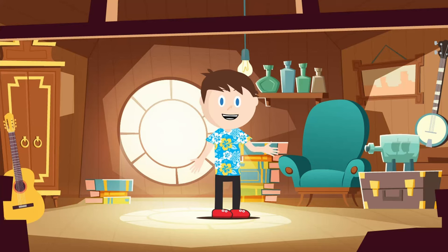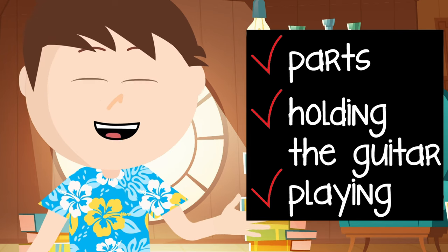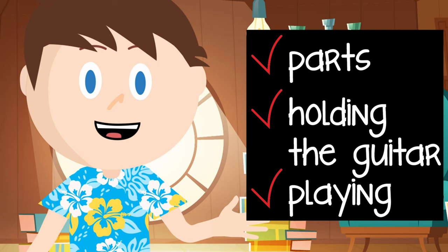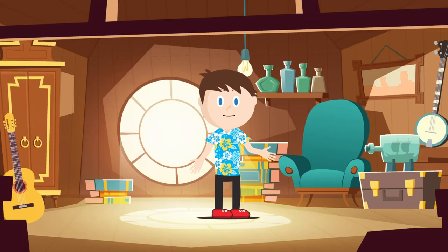Hi kids, my name is Casey and welcome to this beginner guitar series. Today we're going to learn about the parts of the guitar, how to hold the guitar, and we'll even do a bit of playing. Make sure you stick around for the whole video because I want to make sure that you're all set to rock and roll for the rest of this series.